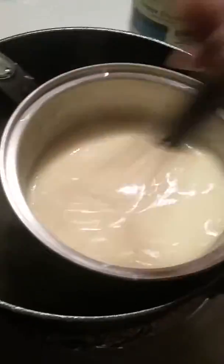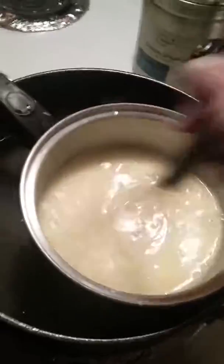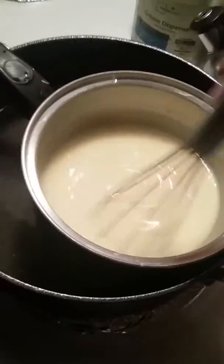I've got to stir this constantly so it won't stick to the bottom when it's got the cornstarch in it.